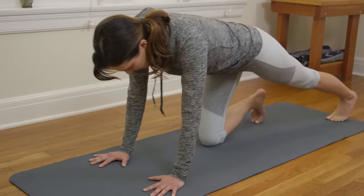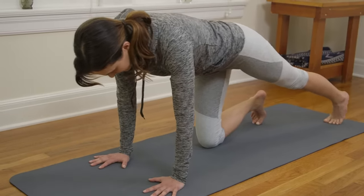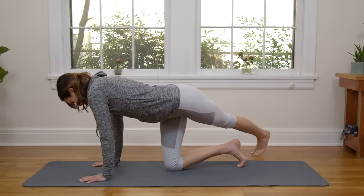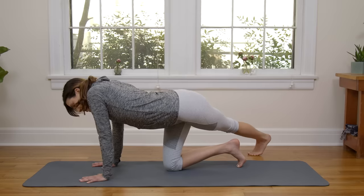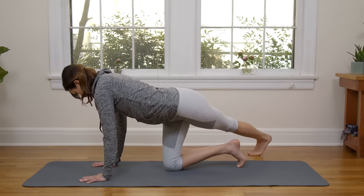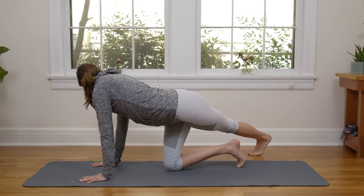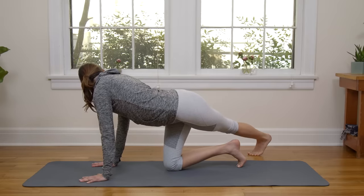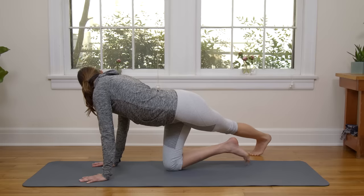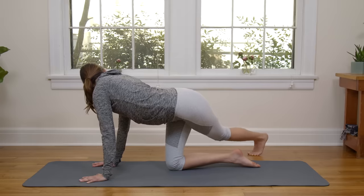Same thing on the other side — stretch it out, sit bone to heel connection. Tracing a big semi-circle over towards the right side of the mat. Pressing away. If you're collapsed here, this is kind of poo-pooey — press away from your yoga mat. Soft bend in the elbows, especially if you tend to lock in the elbows. Press into all ten fingerprints. Maybe take a look back at your left heel. Strong, strong, strong. Softly release.